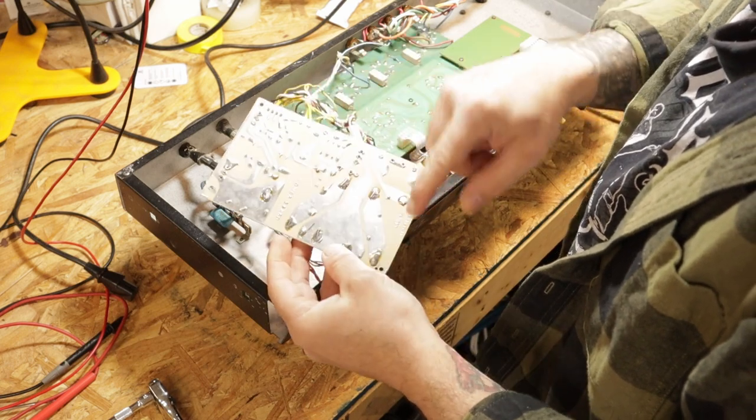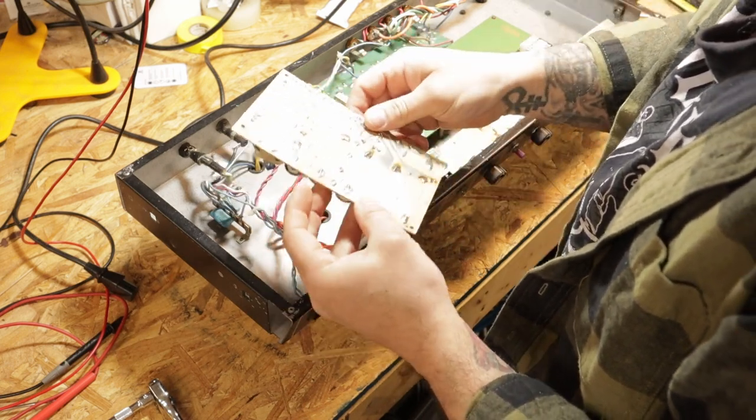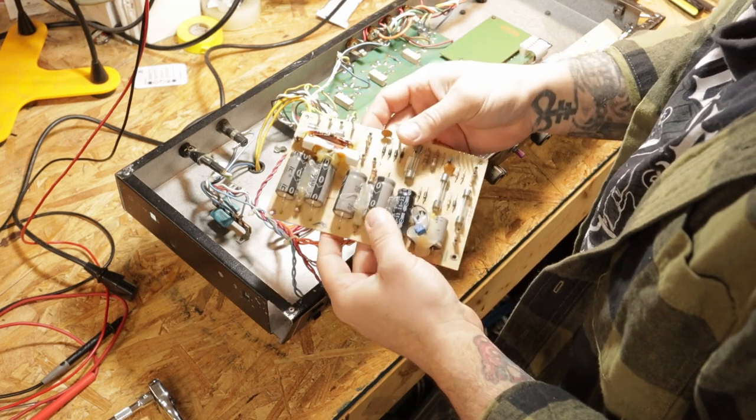Take all these components off. We're going to have to get all the big solder globs off the backside, which is really easy if you have a desoldering gun.